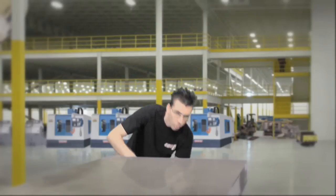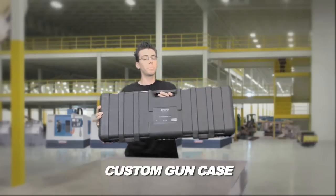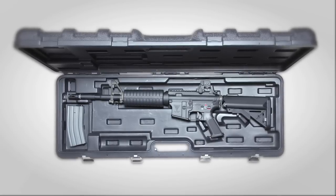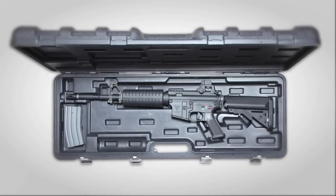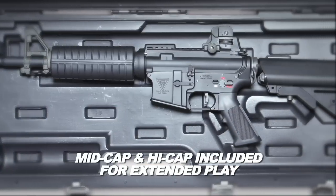Last but not least, the Echo One Platinum Edition M4 comes with a custom gun case to protect your investment from the harshness of environments. From its industrial hinges and metal locking latches, this thing is built to last. The package also includes one mid cap and one high cap for extended play.